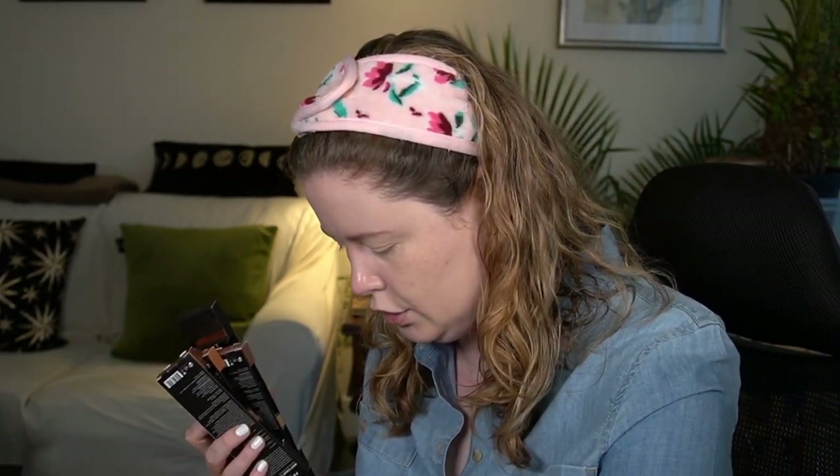I also picked up a new item in my wheelhouse of products I like to try - the West Coast Glow Radiant Liquid Bronzers. I went ahead and picked up all four shades: Malibu, Newport, La Jolla, and Catalina. I'll swatch those in a moment and apply one to the face.